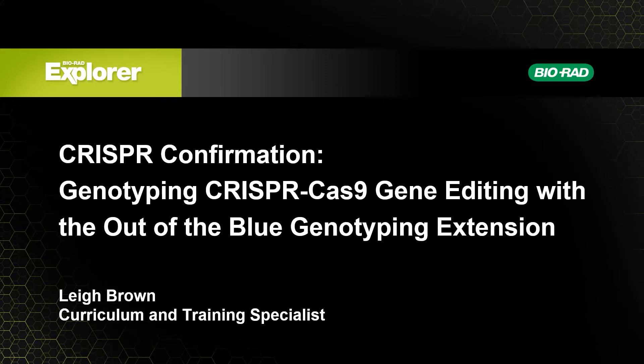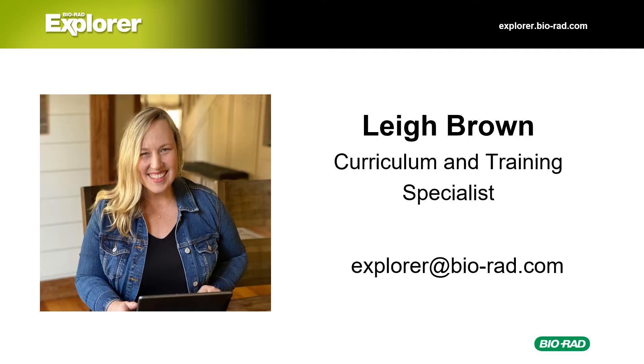Hello, welcome to Bio-Rad's workshop, CRISPR Confirmation: Genotyping CRISPR Cas9 gene editing with the Out of the Blue Genotyping Extension. My name is Lee Brown, and I'm a curriculum and training specialist for the Explorer Education team at Bio-Rad Laboratories. If you have any questions about this presentation or any of our other labs, please feel free to email explorer@biorad.com. Be sure to check out the links in the description below to get more information about this lab and other resources.